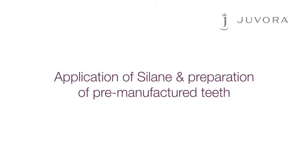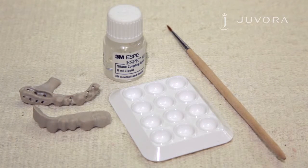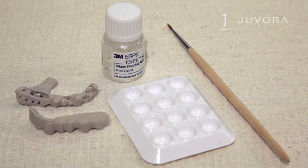With the framework and teeth prepared, you need to apply saline to the framework. The saline used in this case is 3M-SB-SIL. The full recommended list of systems is displayed at the end of this video.